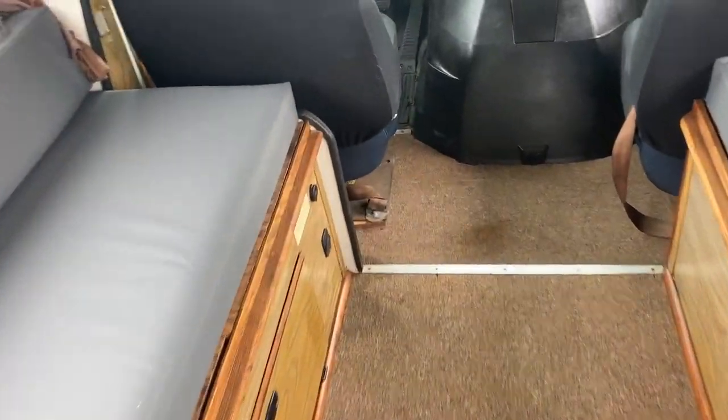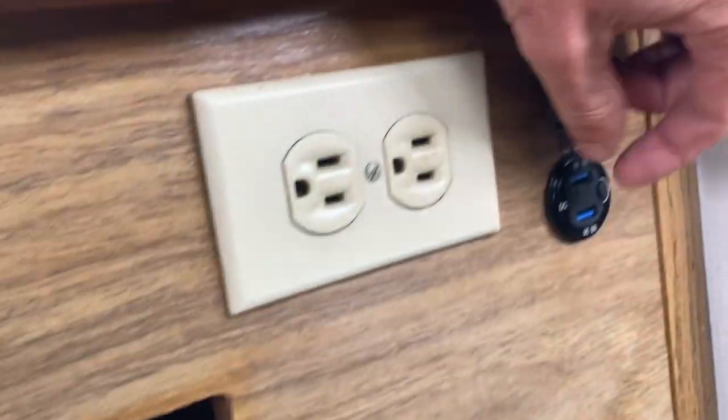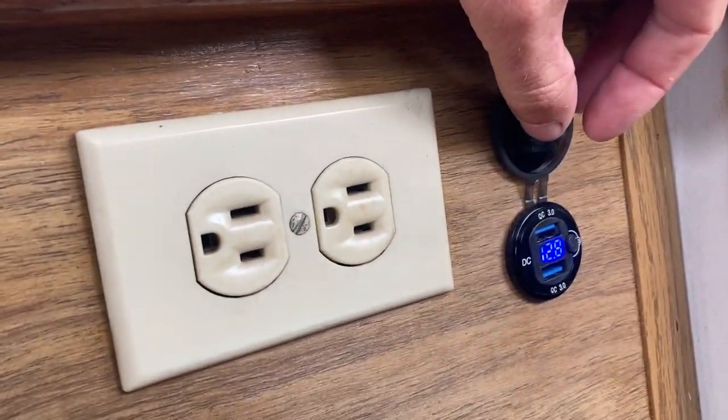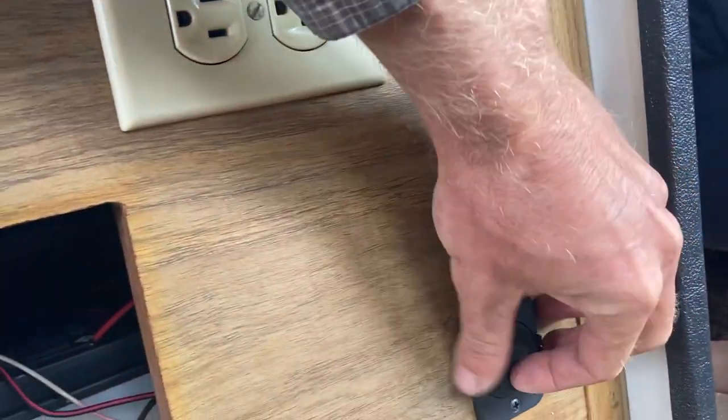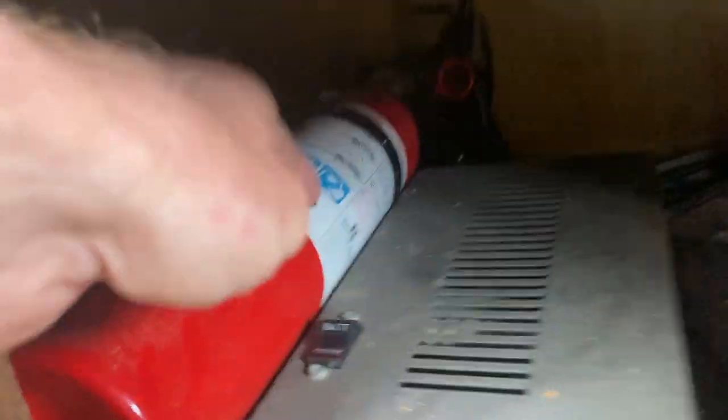Down here under the dinette area you've got a power converter — you can switch that to battery or 110 if you're plugged in. This is a deep cycle marine battery, brand new. It's installed with a USB charger, a voltage regulator, and a 12-volt outlet for any of your appliances or items that need to be charged.